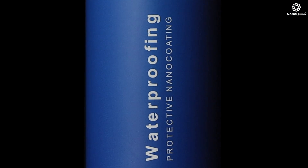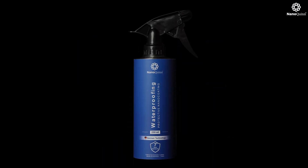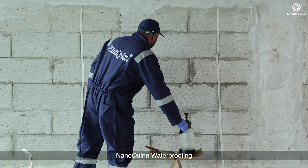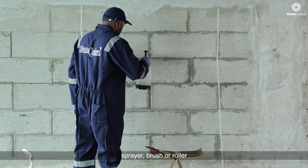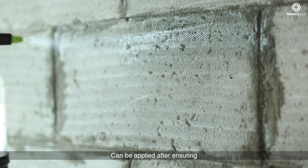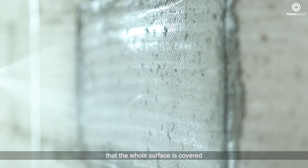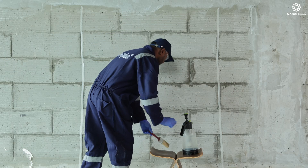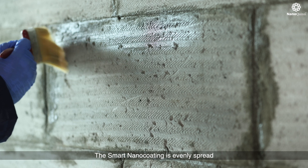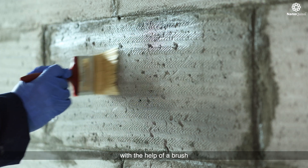Introducing NanoQuint waterproofing smart nano coating. NanoQuint waterproofing can be applied by sprayer, brush, or roller, after ensuring that the whole surface is covered and the surface has a wet look after application. The smart nano coating is evenly spread with the help of a brush.